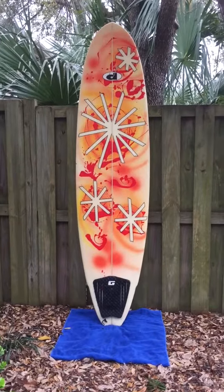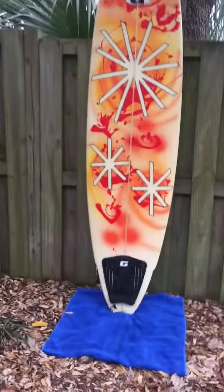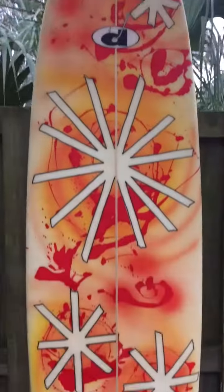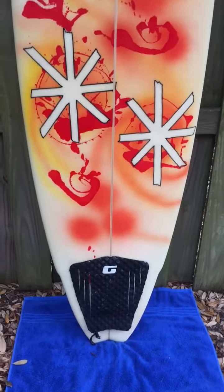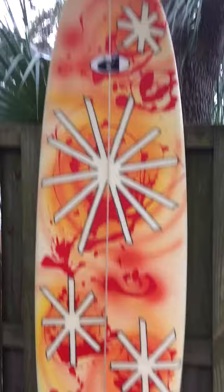Hey, what's up shredders! We just got in a 7 foot 6 inch hooked board shaped by Mike Rowe. It has some really cool graphics on the front. The board is in really good shape. We've got a couple repairs — one on the backside isn't the prettiest. I'm going to show you that. It comes with a traction pad and it comes with fins.